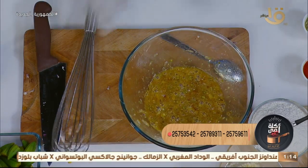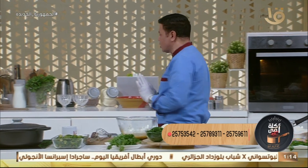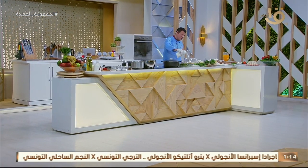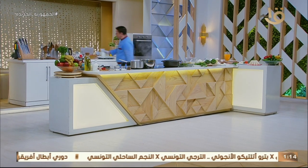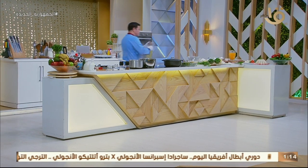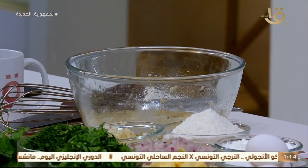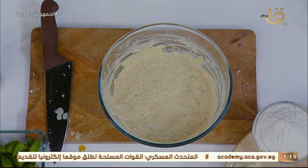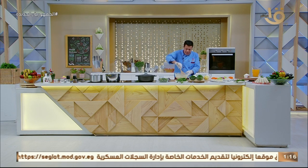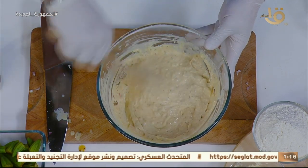محتاج سوائل هنا: يا حليب يا ماء. أنا بادعمه بحليب حسب الرغبة، شوية حليب على البيض. وبما إني حطيت شوية حليب، بحط كمان معلقتين من الزيت العادي، كأني بعمل كيكة. الخليط السائل جاهز، دلوقتي بضيف بقية المواد. هنركز على إن الصفرة بتاعتنا تبقى فيها كل أنواع الفيتامين، فيه الدقيق.